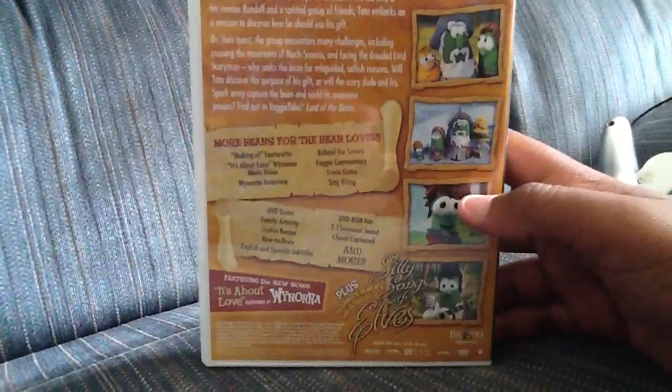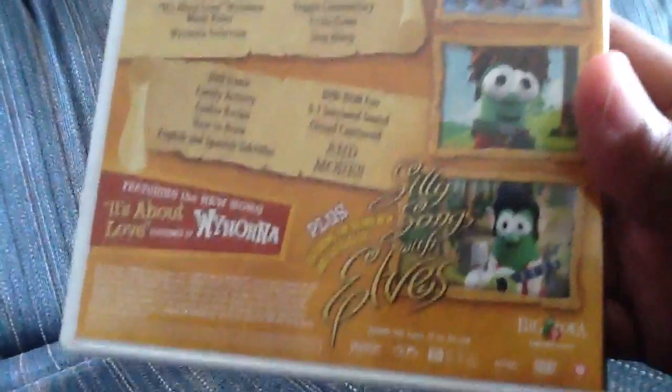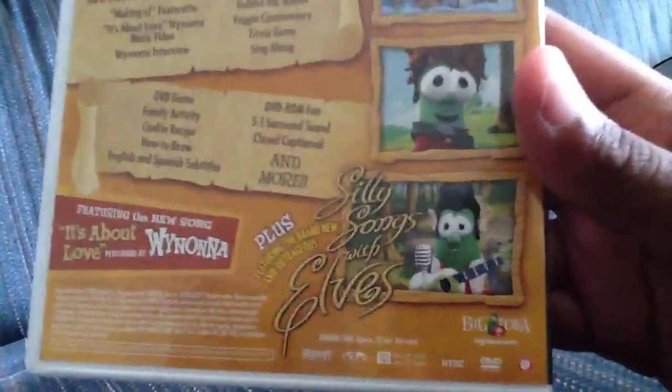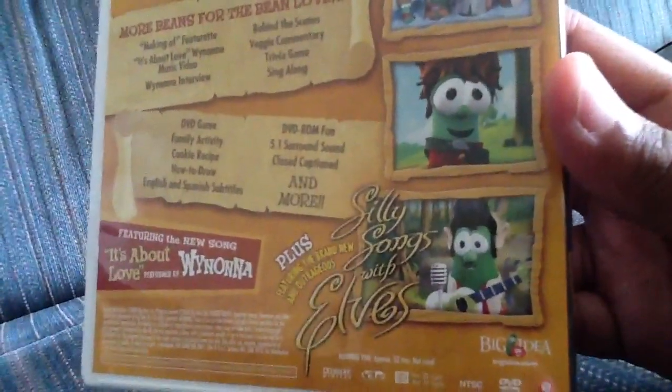There's one of Junior's figures, I think. And this one is called The Silly Song — I think it says Elvis. Probably Elvis Presley dressed up like Larry the Cucumber, like Larry's dressed up as Elvis, I think.